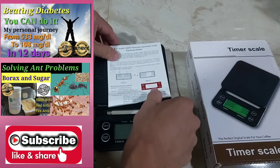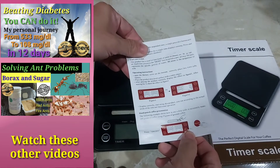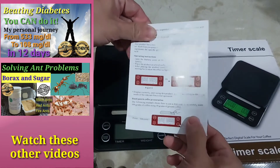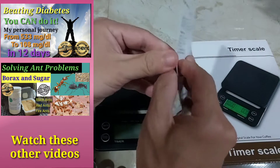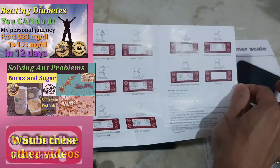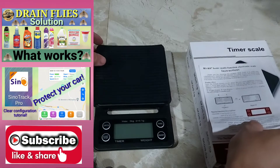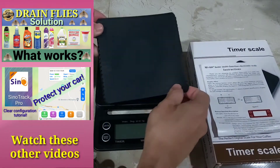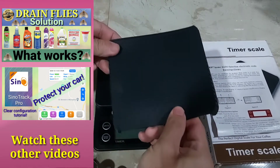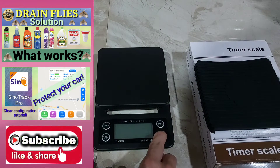The item comes with an instruction manual. Needless to say, it is battery operated as it is a digital weighing scale — it is not solar powered and it does not come with an electric cord. It also comes with a rubber matting so you do not mess up the weighing scale when you use liquids.